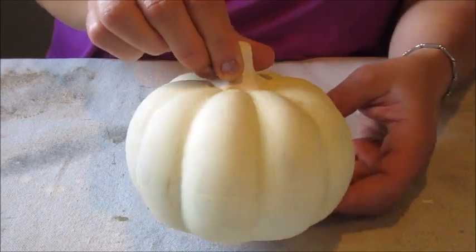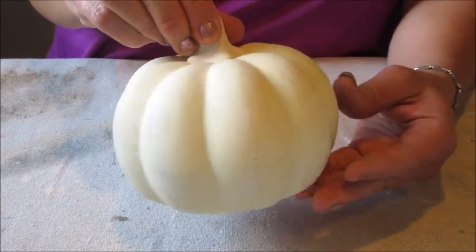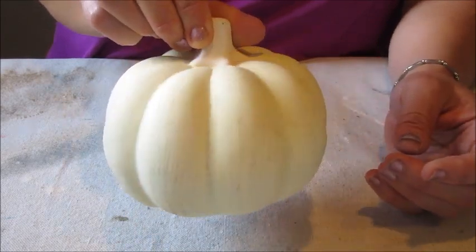After the paint had dried it now looks like this. I like how the fan brush gives the pumpkin a subtle textured look.